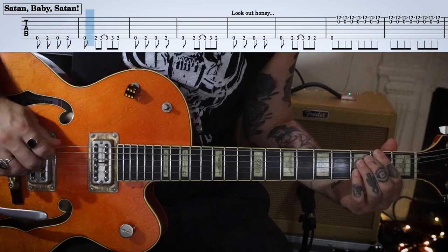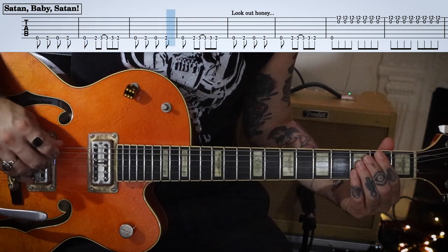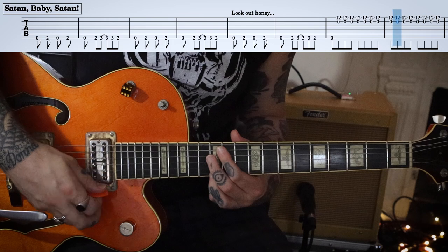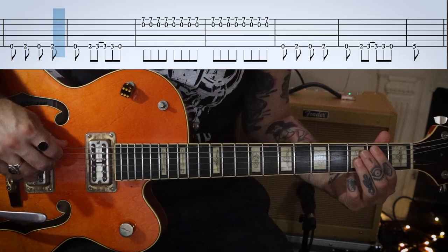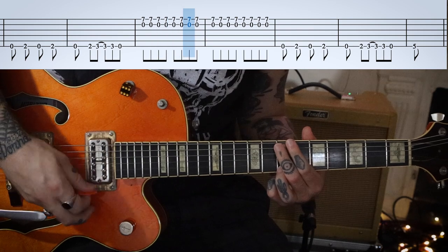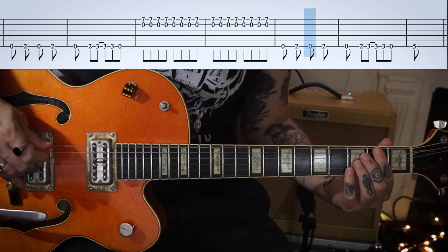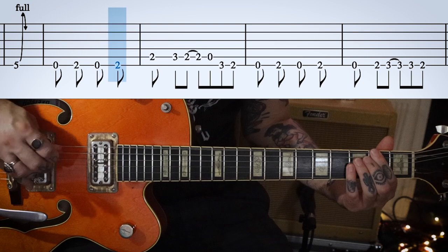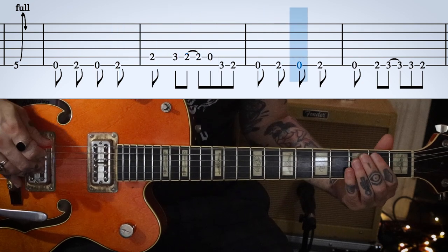So there you go — that's the verse, which is also the chorus more or less, and that happens four times in the tune. Then we go to the 'let's rock' bit: just some power chords here, E and G, and then it goes back to a verse.